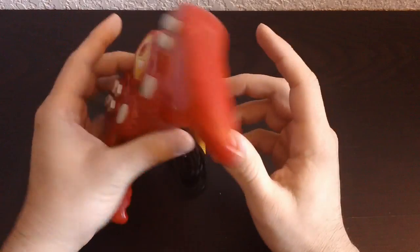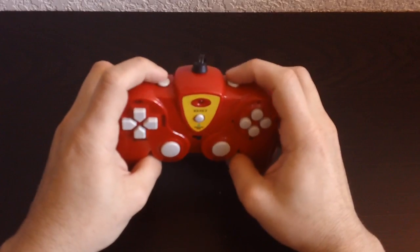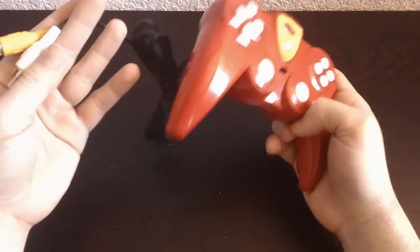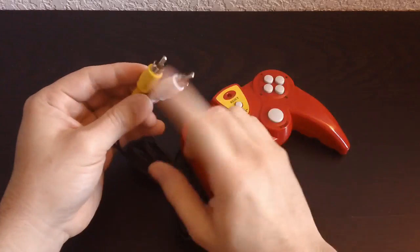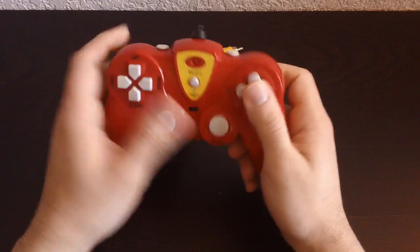It says it was made in 2010. Then it has these right here — I don't know what these are, they're not buttons. I'll tell you that. I don't know if they're holding the thing together or what. The output on this is video and audio, just one connection so everything is in mono. Not too bad. I'll get into the games right here in just a sec.